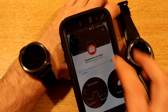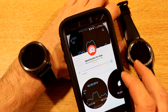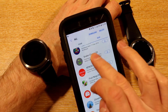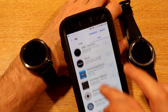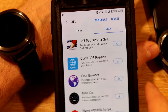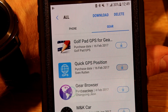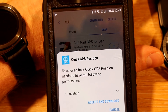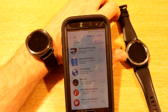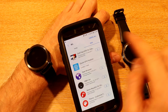Another app we're going to install is called Quick GPS. Here it is — Quick GPS Position — and that one is by Seven Rotten. I'll download that one as well. What this one does is give you a simple longitude and latitude position of your watch. We'll turn on GPS on both watches and compare their longitude and latitude positions.